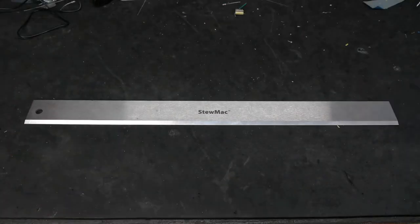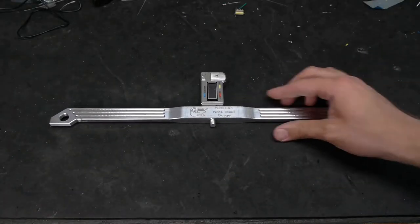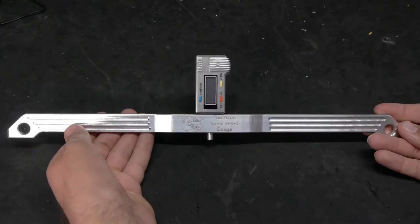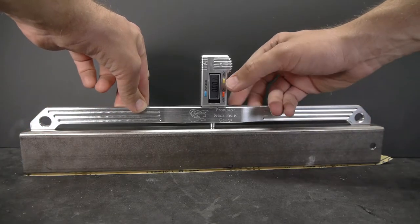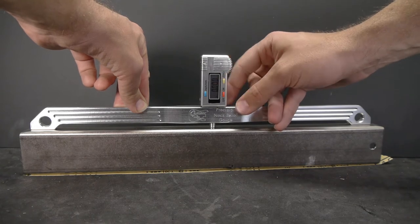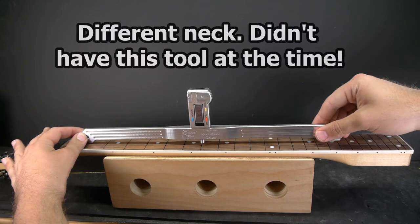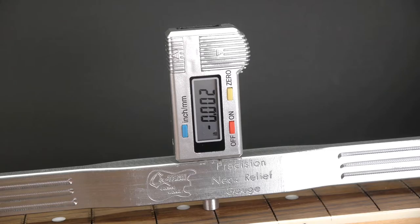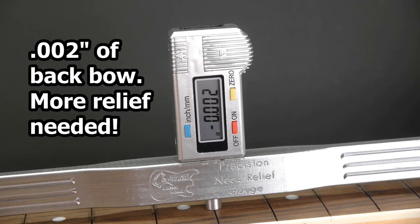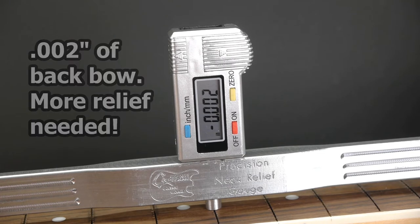It's imperative to know how to use a straight edge, but a digital neck relief gauge makes checking neck relief even faster. This one's from G-Tech Guitar Works. Zero it out on a flat surface such as a fret leveling beam, then hold it down over the 1st and 17th frets so the probe presses onto the 7th fret. The neck relief will display in thousandths of an inch. Get it as close to zero as possible for a straight neck.